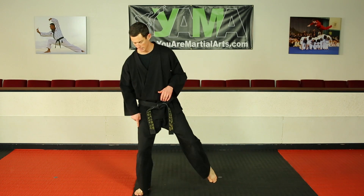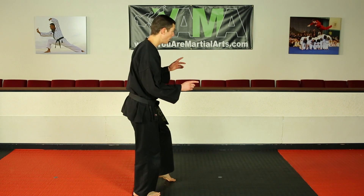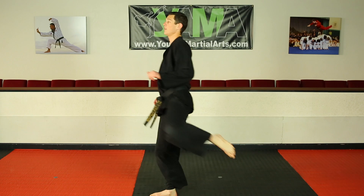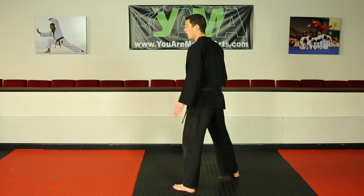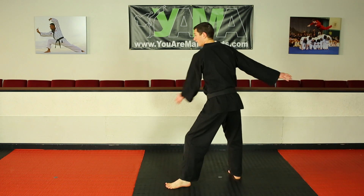I jump to this foot and continue turning my body. As I jump to this foot, I want to continue turning as well. I then keep my head going around, and my original front leg does the spin kick. My front leg loads to build momentum, then I step my back foot down.